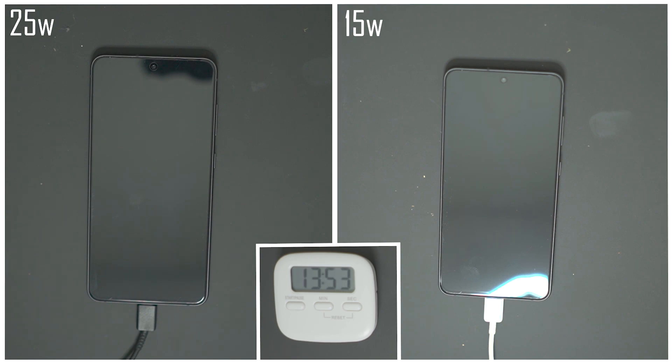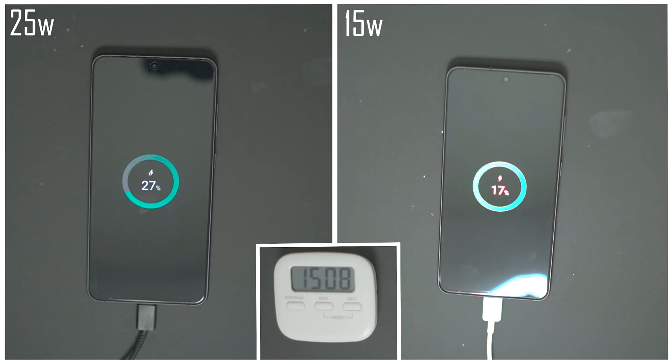By the end of this video you'll see the difference and can decide whether it's worth it for you. Coming up to the 15-minute mark, with the 25-watt charger you're looking at 27% and with the 15-watt charger it's just 17%. Let's see how things progress.